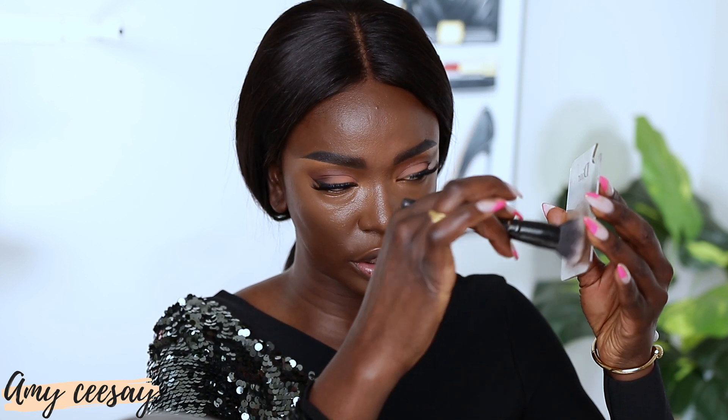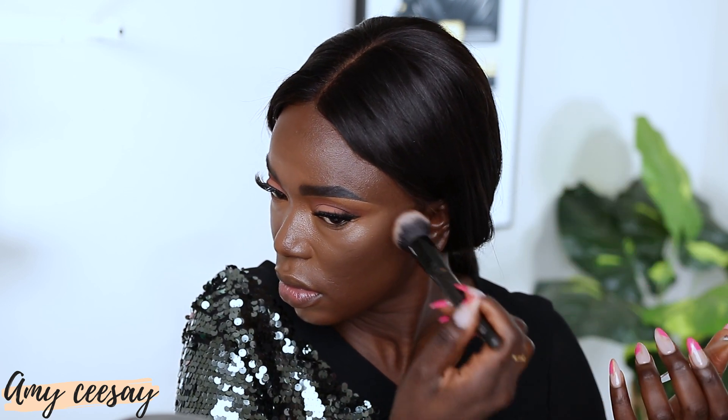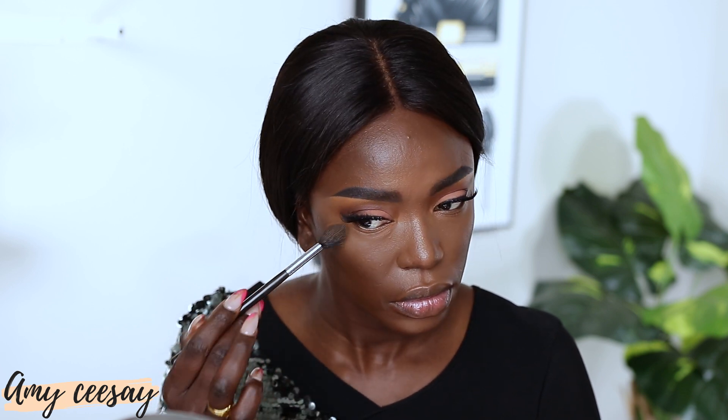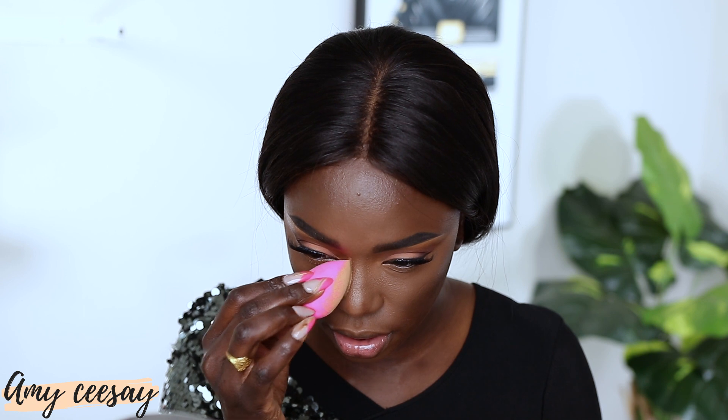I'm using my Juvia's Place foundation stick in shade Congo to contour — I'll buff a little into my brush and just lightly apply it up high. Next I take the Charlotte Tilbury Airbrush Flawless Finish Powder in shade 4 to set my concealer. I like to set with a pressed powder first before I highlight so it doesn't look cakey. Then I take my Huda Beauty loose powder in Cinnabon to sink in the nose area.